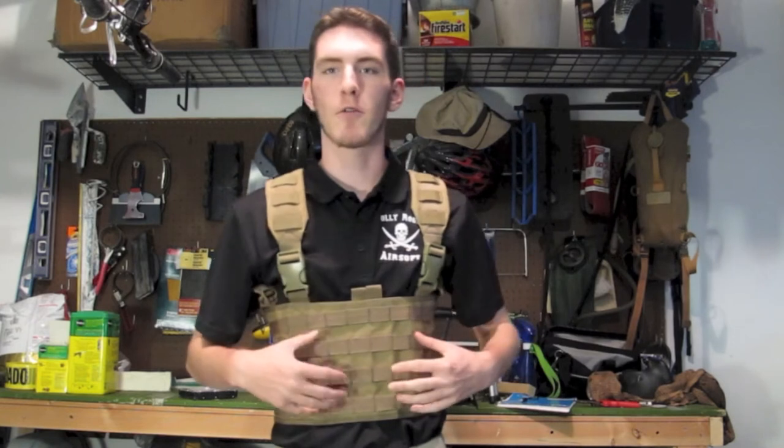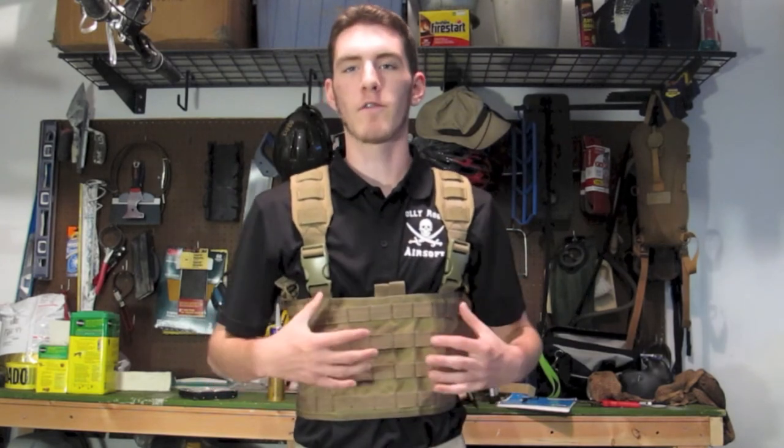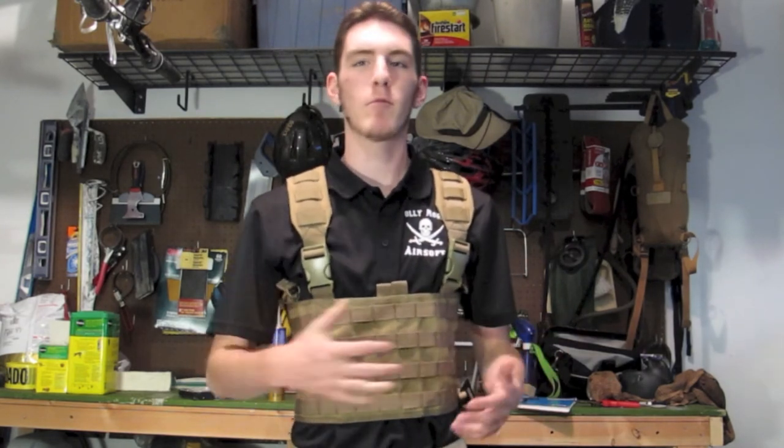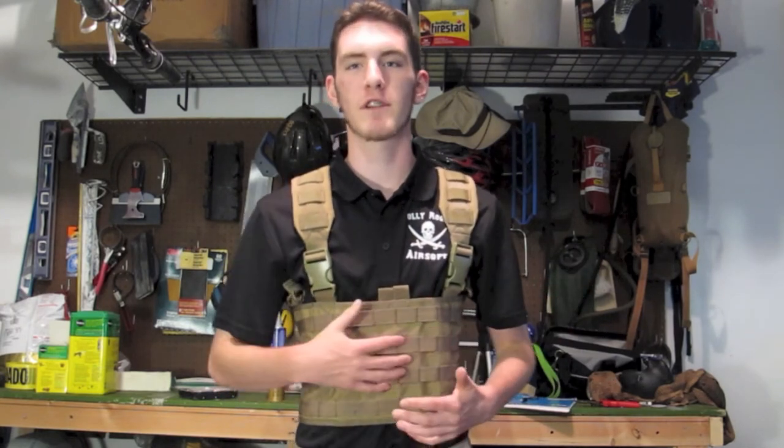There are no built-in magazine pouches as I mentioned before, so you need to buy your own. But this also means that you can customize it to make whatever kind of loadout you want. I use AAAK magazine pouches along the front just to hold the most amount of ammo, but you can really hold whatever kind of ammo you want. And that's the beauty of this rig — it's a very versatile blank slate of MOLLE that you can put whatever you want on.